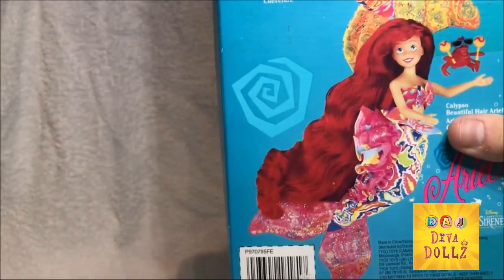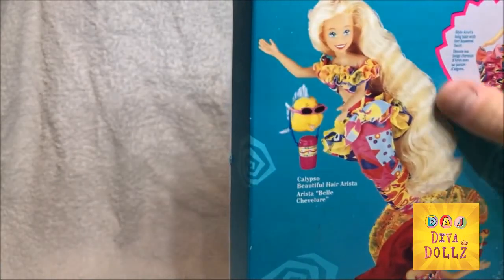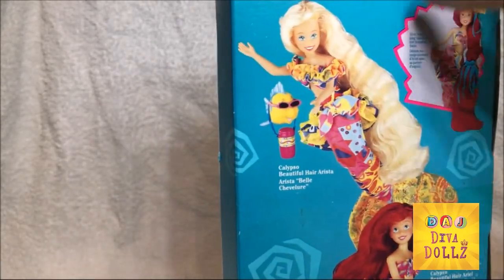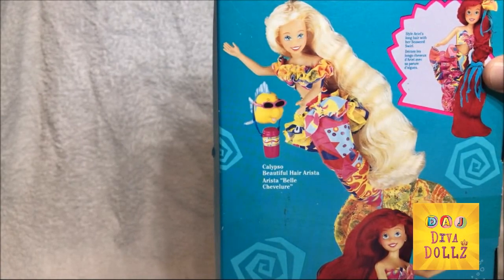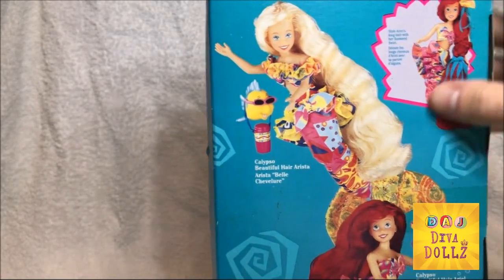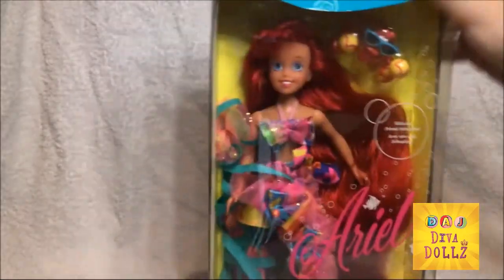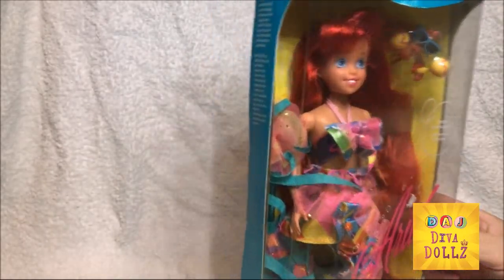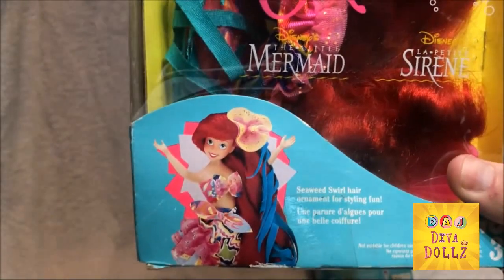There's Ariel down the bottom there for her amazing tail. Arista comes with Flounder. You can also put in style Ariel's long hair with her seaweed swirl, so that comes inside the box. I'm probably not going to open the box but I will take them out of the plastic covers just to give you a bit of a view. There's also a little picture down here.